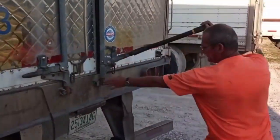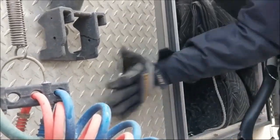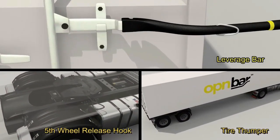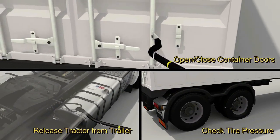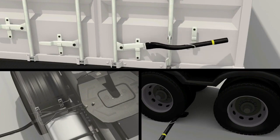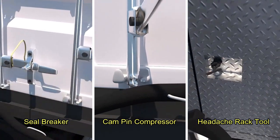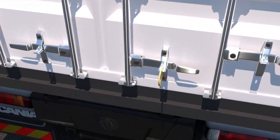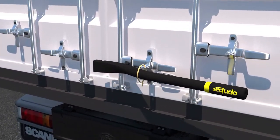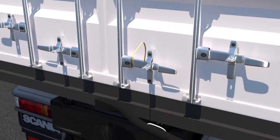Our customers sent us some of their uses for OpenBar, and we thought they were brilliant and could be useful to others as well. OpenBar is more than a 3-in-1 trucker and container safety tool. It also serves as a container seal breaker, cam pin compressor, headache rack tool, and more. OpenBar also acts as a shipping container seal breaker for plastic and metal, which can eliminate the need for wire cutters when on the go.